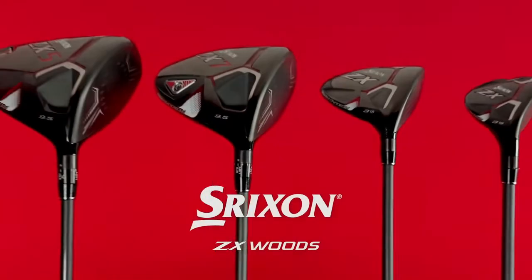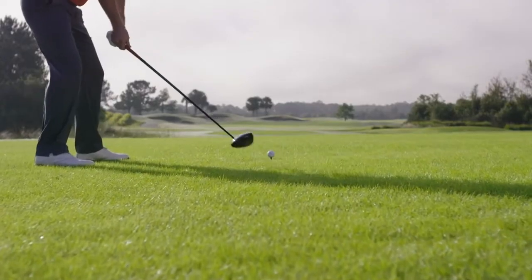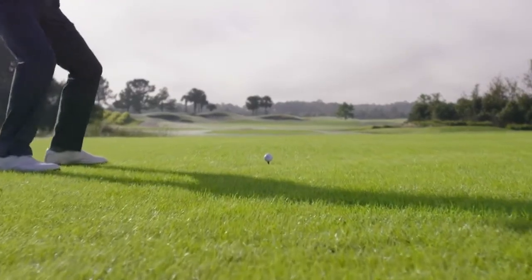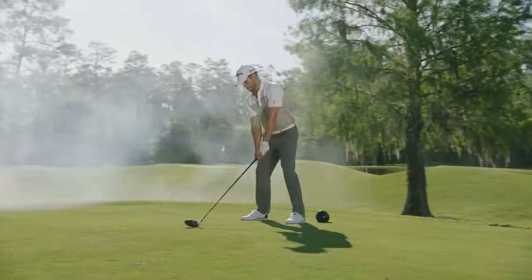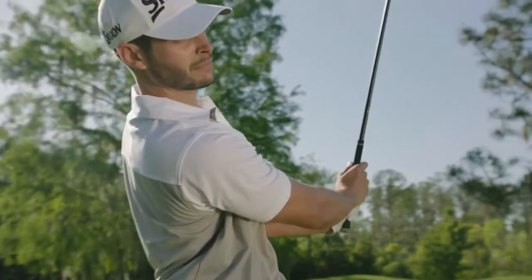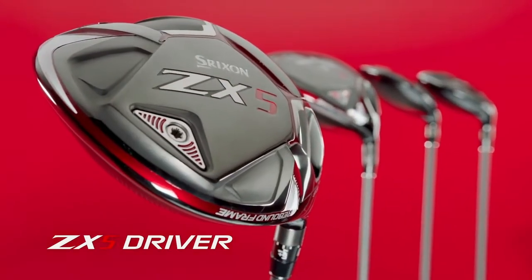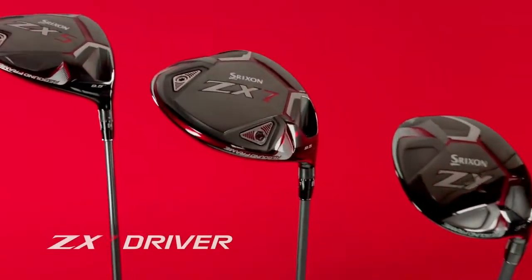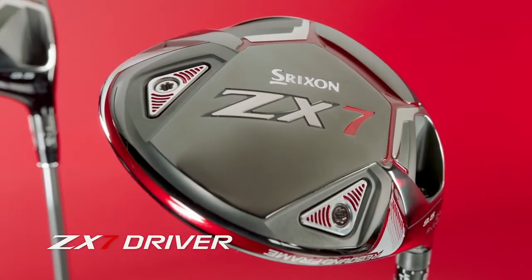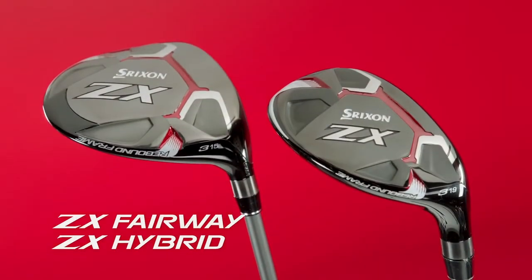These are the new Srixon ZX Woods, engineered to focus your energy and deliver maximum power to the golf ball. These drivers are a powerful asset to anyone's long game. The models include the ZX5 with its high forgiving launch and the Tour Preferred ZX7. The line also includes ZX Fairway Woods and hybrids.